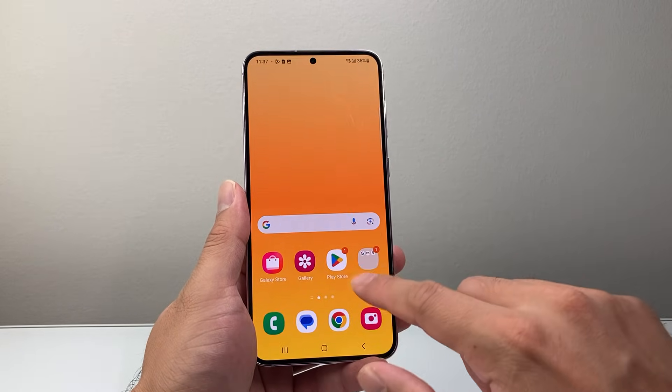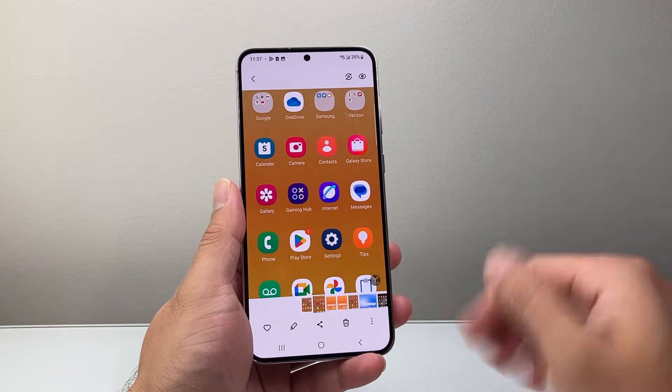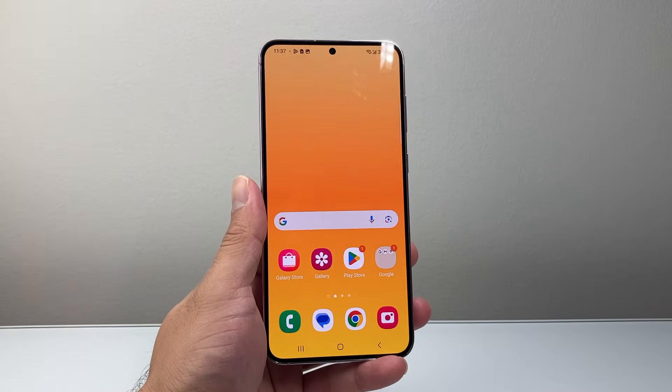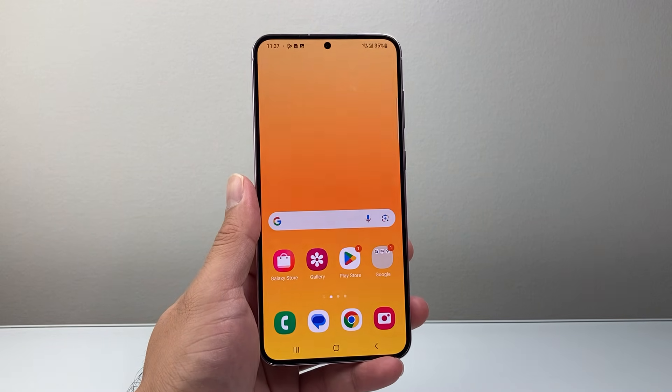We're going to open the Gallery to see the different screenshots we were able to take on our phone. You can share, edit, or whatever you need to do. That's how you can take screenshots on your Samsung phone — I hope this video was helpful. Please consider hitting like and subscribe for more tips and tricks. We'll see you guys next time.